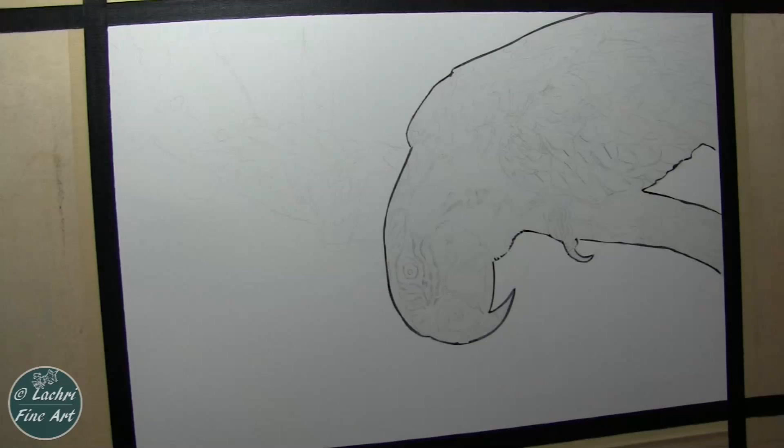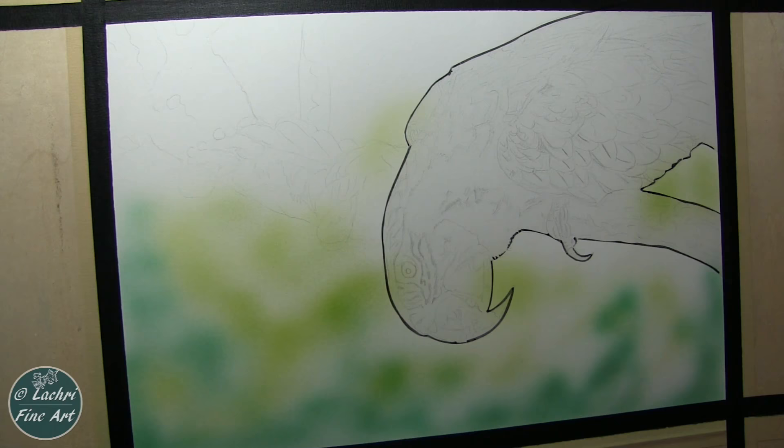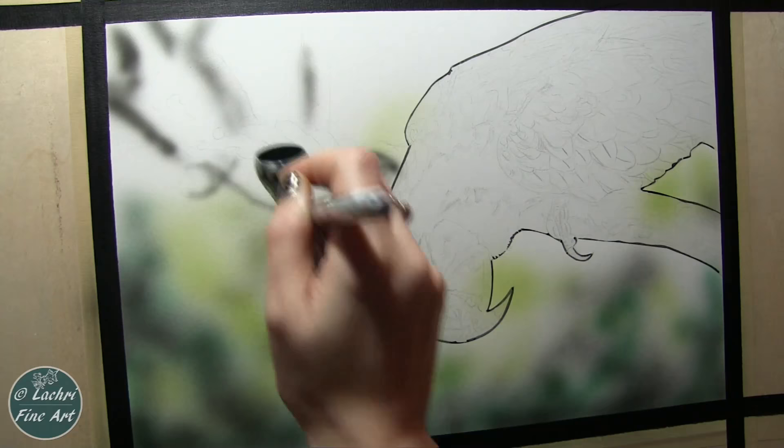For this piece, I'm using a combination of my regular Createx airbrush paints thinned out with water and the Holbein acrylic airbrushing paints. The Holbein paints are my favorites now — they are amazing. My airbrush didn't clog once. I didn't need to thin them at all. They cost a little bit more, but I think these are going to be my new go-to airbrush paints just because they were so much easier to work with.